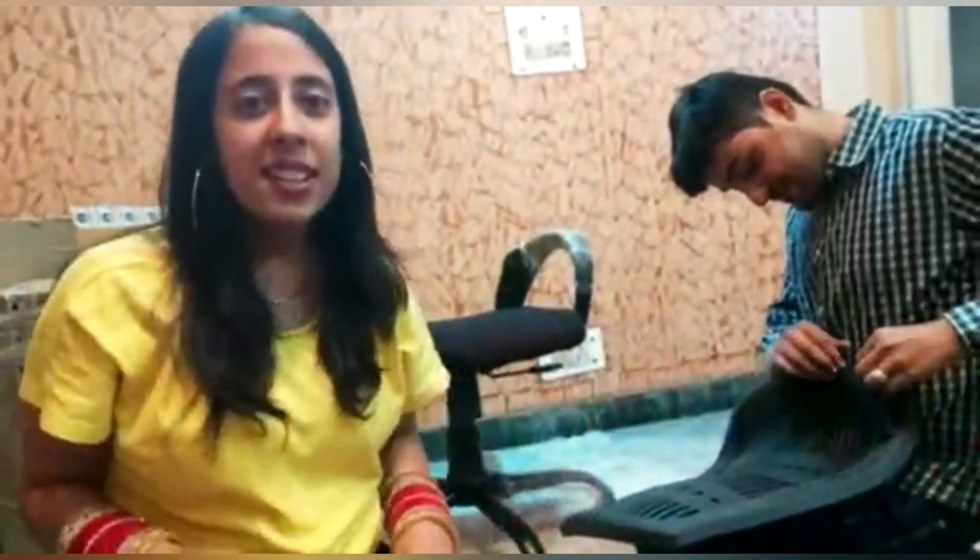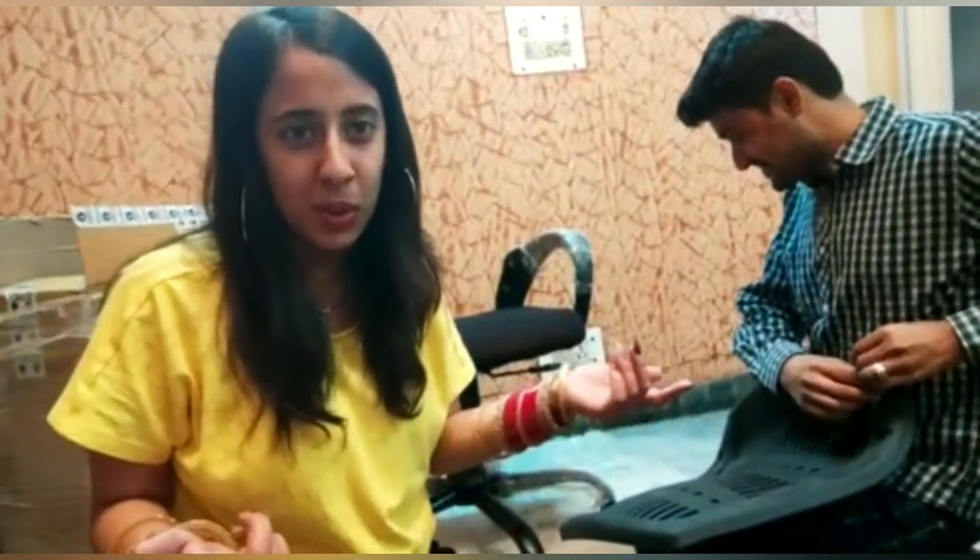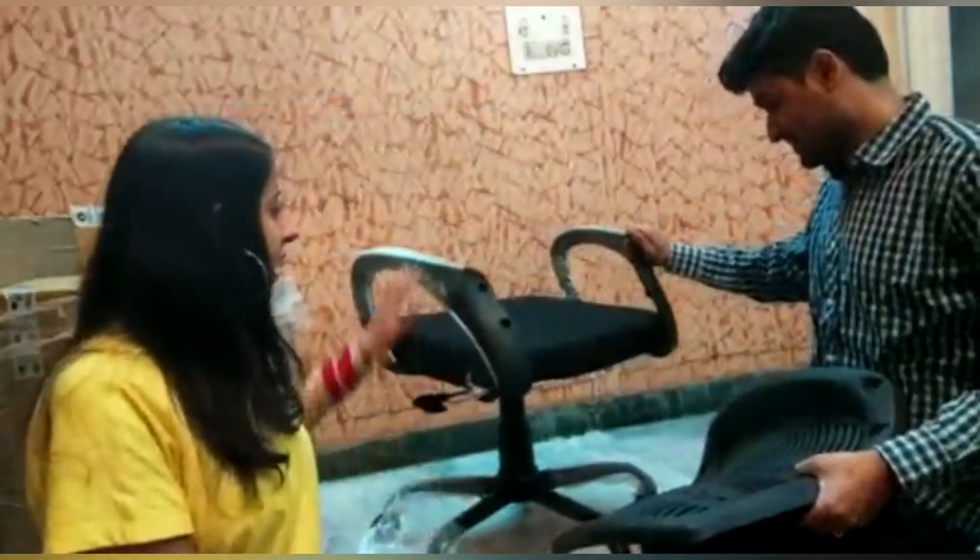Sorry guys, we are really sorry about that!